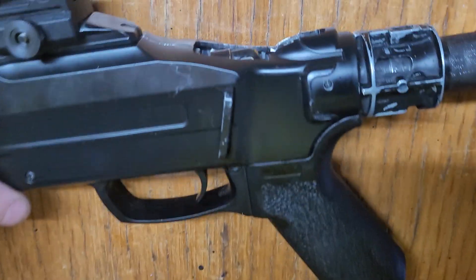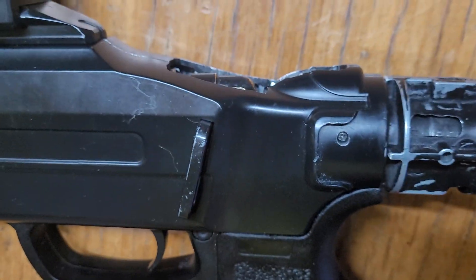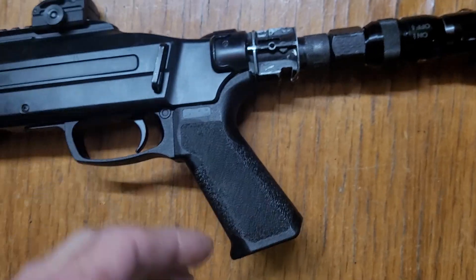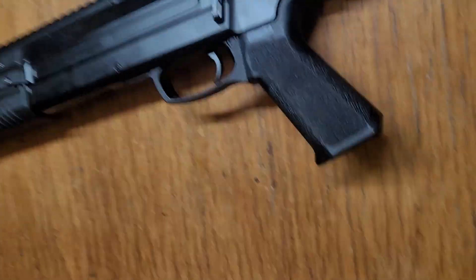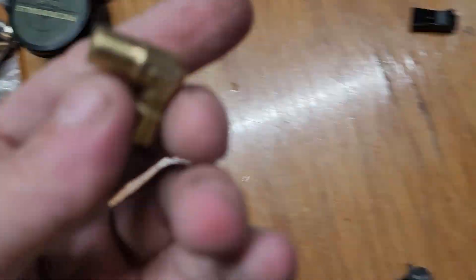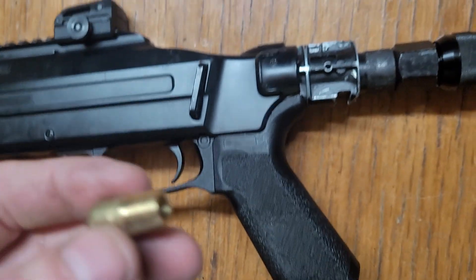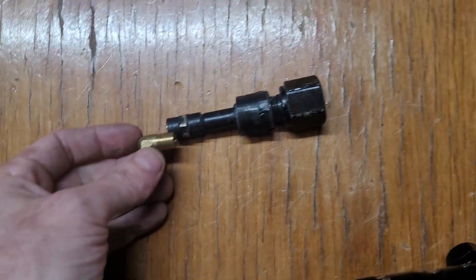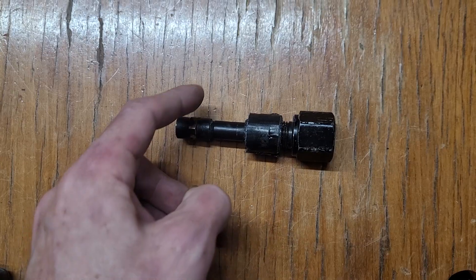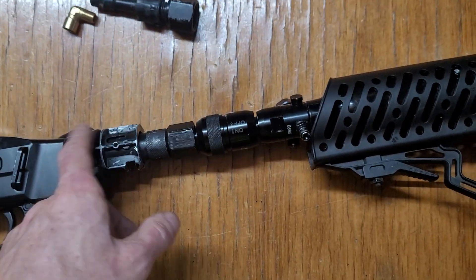What happened was this 90-degree elbow right there, the fitting where that threads in — the thread goes in and it goes all the way down to the bottom. Picture this thread going into the fitting like this — it goes into the fitting and then it bottoms out, so the air only has a little split crack to pass through.